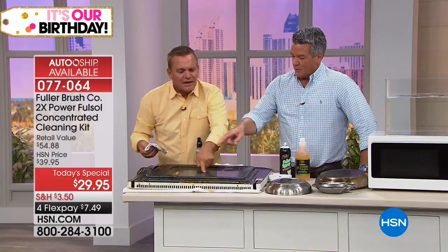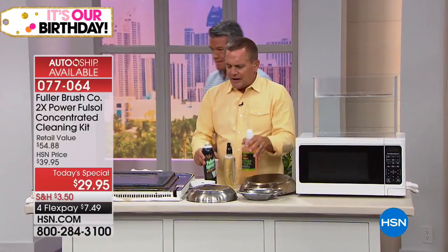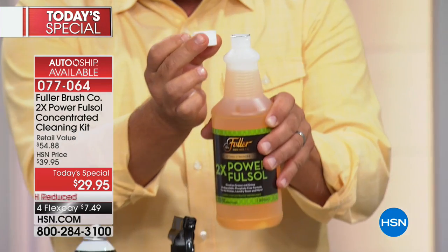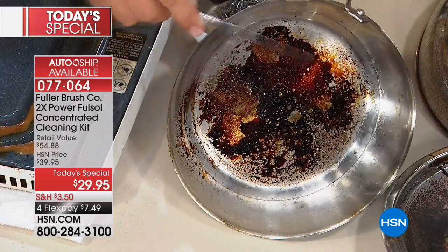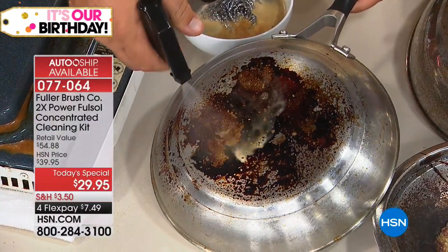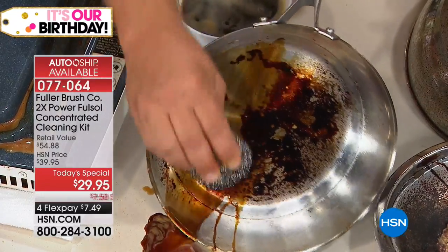It also works on the oven glass — some of the hardest stuff to get out of the cracks and crevices. With the concentrate, you take a capful — about half an ounce — pour it into a bottle, and fill the rest with water. This gives you an all-around degreaser and cleaner. On pots and pans, if you've ever burned anything on the bottom, spray Full Sol directly on and you can see how it immediately starts to break down and emulsify that baked-on, caked-on, burnt-on food.